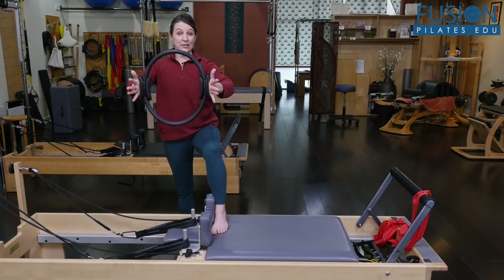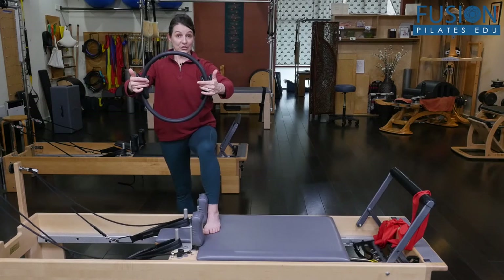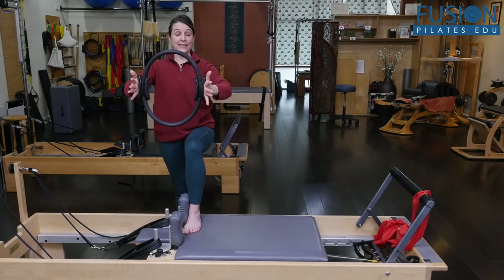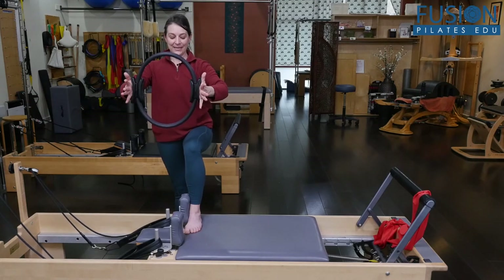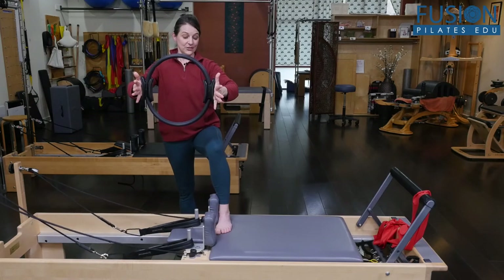You could do just a few repetitions of this — this may be all that your client needs. Or you could challenge them by pulling the carriage out and then holding. This becomes a little more work and more isometric strengthening in the inner leg line. That's one variation.